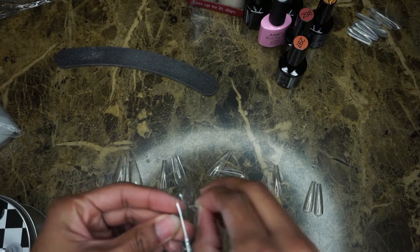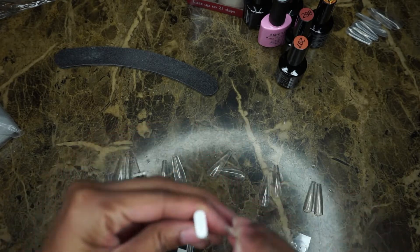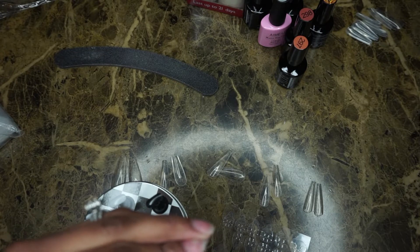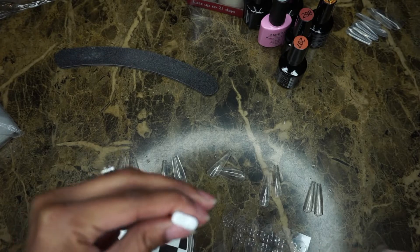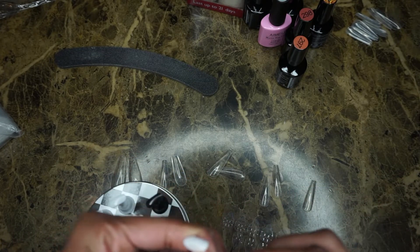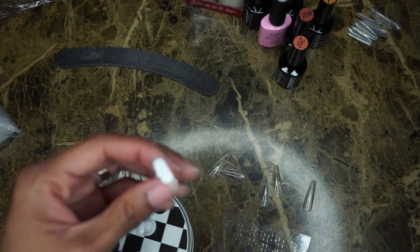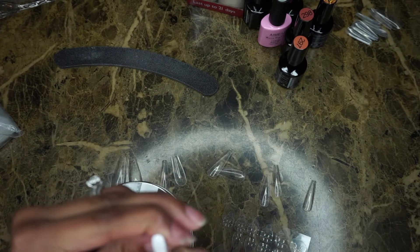Now I'm going to take some sticky tabs and attach them to my little stand holder things. For my left hand I use the white stands and for my right hand I use the black stands. I'm just going to attach all the little sticky tabs to the stands and then put the nails onto the sticky tabs.